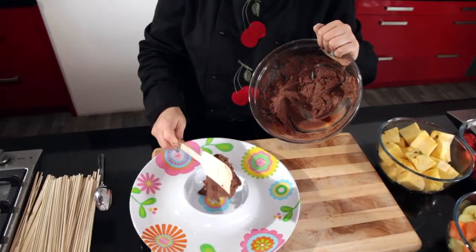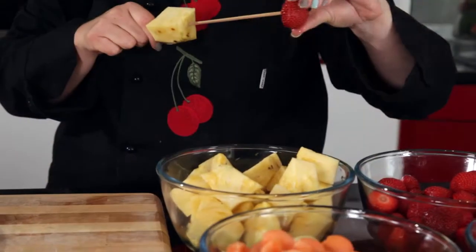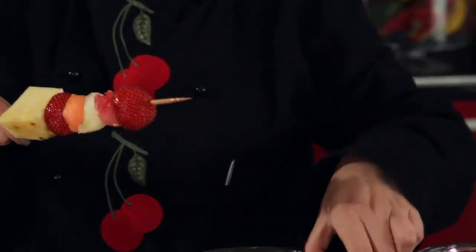The hummus can be kept in the fridge for up to 7 days. Choose your favorite selection of fruit like pineapple, strawberries and melon balls.